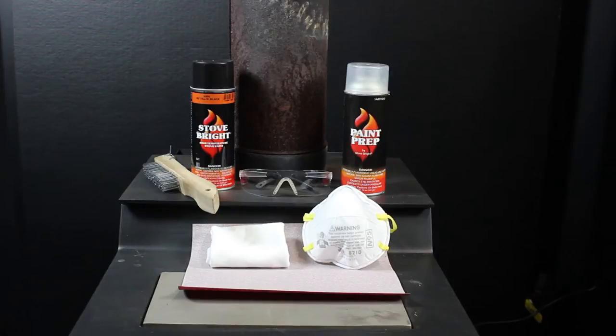After we get into the rust removal, we'll use a clean white rag and some paint prep to help us see where we are in terms of progress in removing the rust. Our final wipe down before application will also include a clean white rag and the paint prep, wiping down the entire surface before applying the Stow Bright high temperature paint.